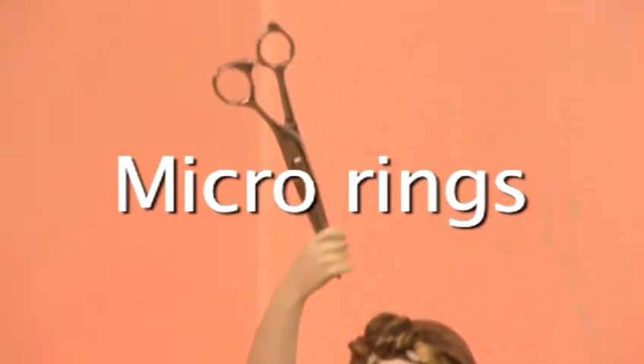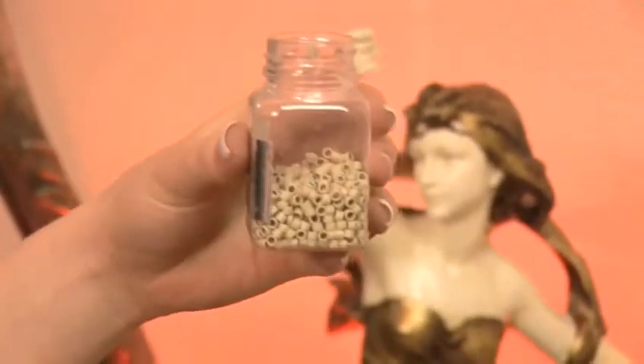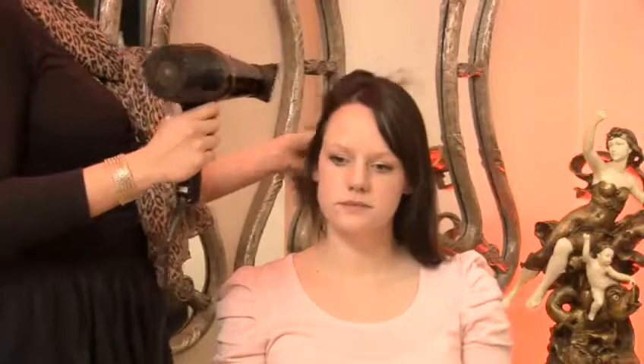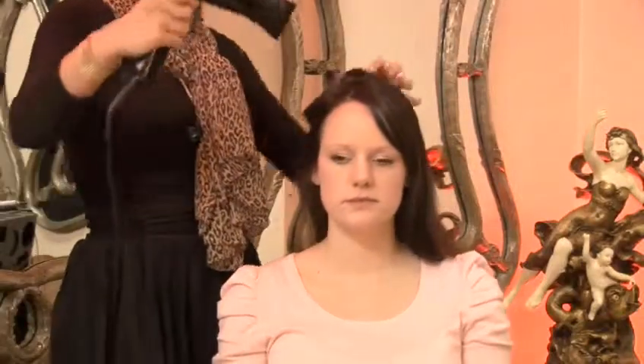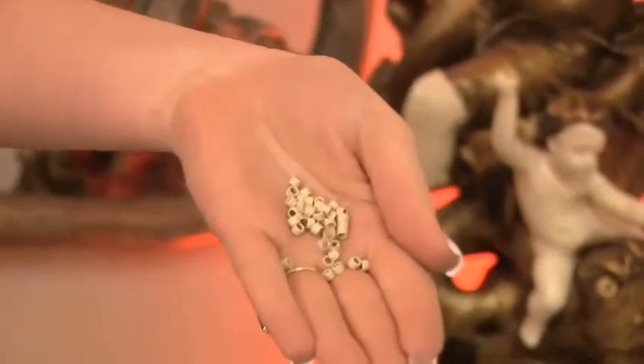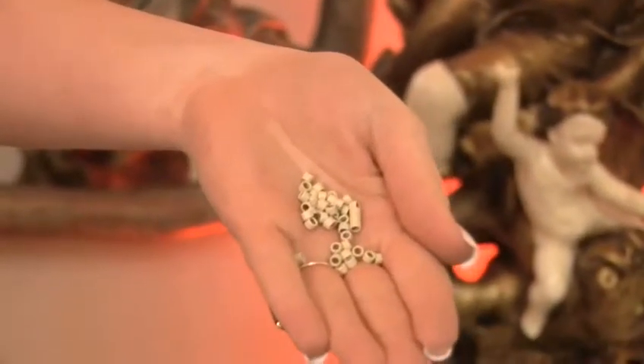Step 5: Micro rings. Micro rings are tiny rings which both your hair and the extension hair are threaded through. These are then clamped tight with pliers. It is a system which is ideal for fine hair as they add minimal thickness, and they are also resilient to styling as there is no glue to melt. The rings need tightening every six weeks, but this is simple and makes them a cost-effective long-term method.